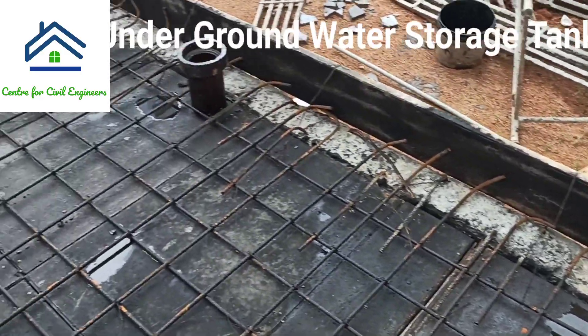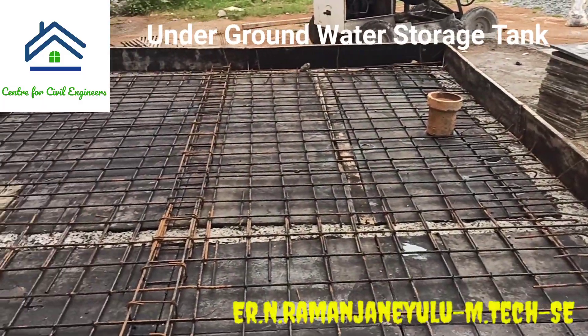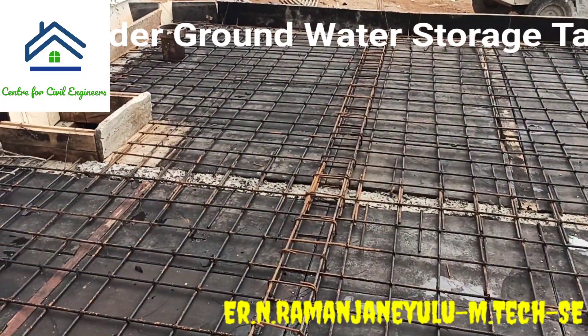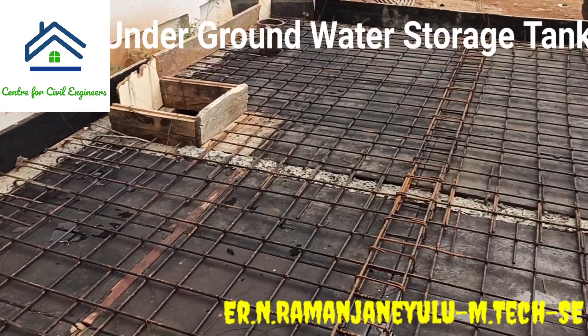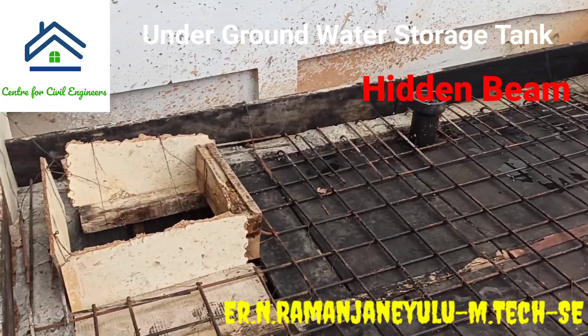Hello Friends! Welcome back to the Center for Civil Engineers. In this video, I am going to explain to you all about an underground water storage tank slab reinforcement details, especially what is hidden beam, vent pipe, manhole, and a few other things of an underground water storage tank.